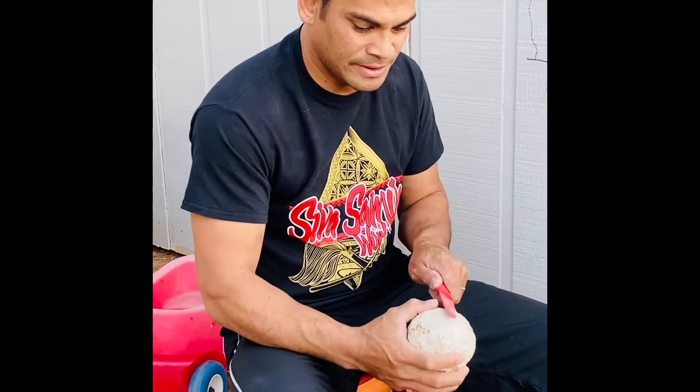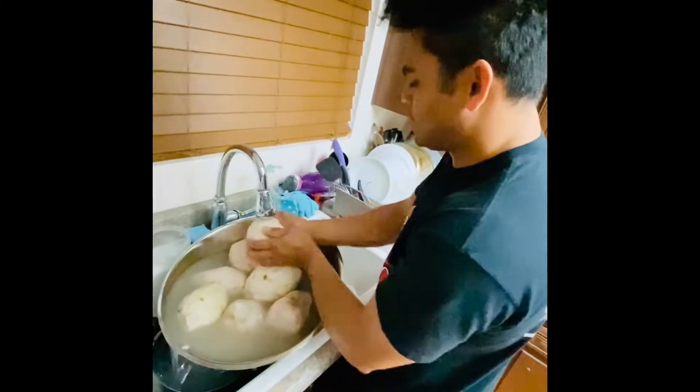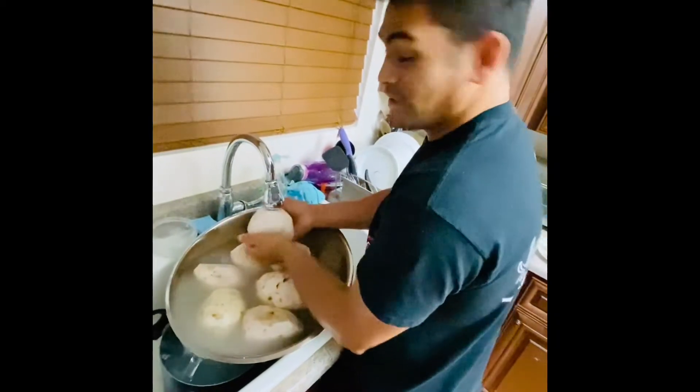Now we have to wash them, make sure they're clean, and the next part we're gonna cut them, so stay tuned.